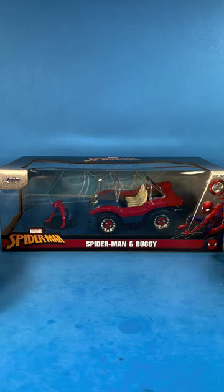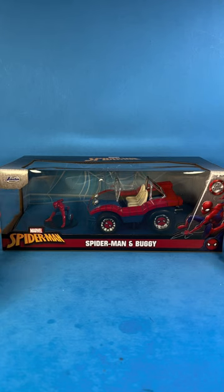X-Men 87 here bringing you another short, and today we're looking at the 1/24 scale Hollywood Rides Spider-Man and Spider Buggy. Big thanks to Jada Toys for sending this my way to share with you all.